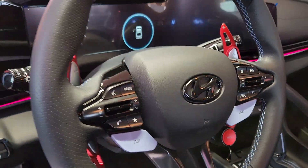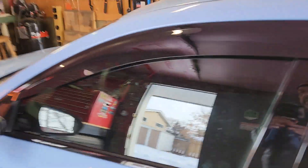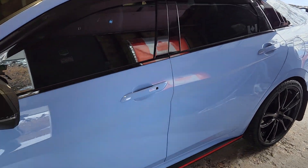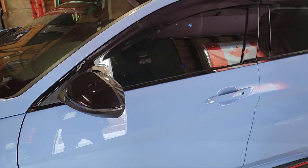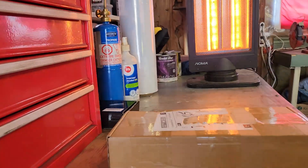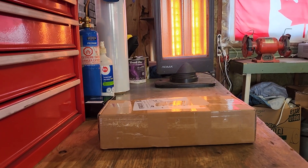I also got in the mail last week the carbon fiber pieces that go on the steering wheel. Unfortunately I wasn't able to post anything the past couple of weeks — the weather was actually really great for it, but the parts mix-up held me up. Today we're going to go ahead and unbox these and throw them in and show you guys how it's done.